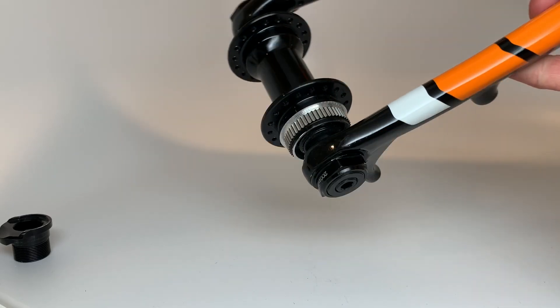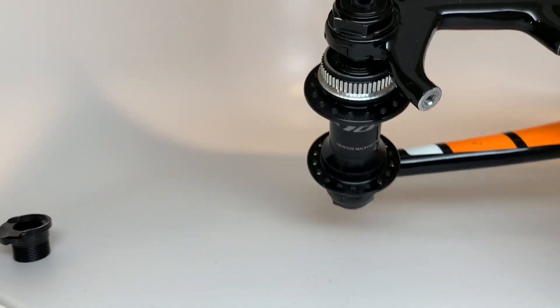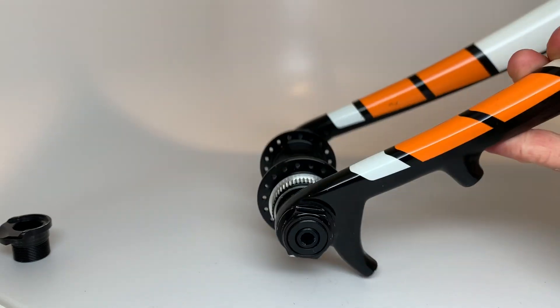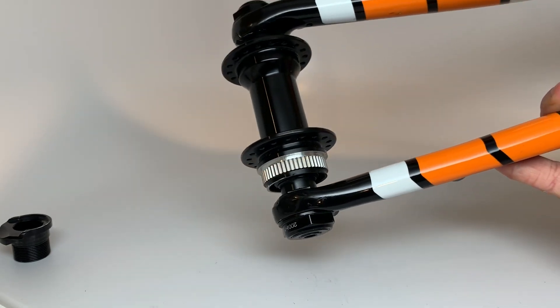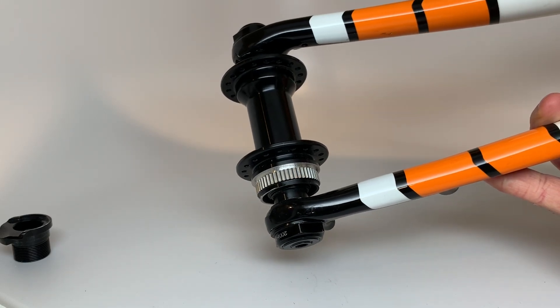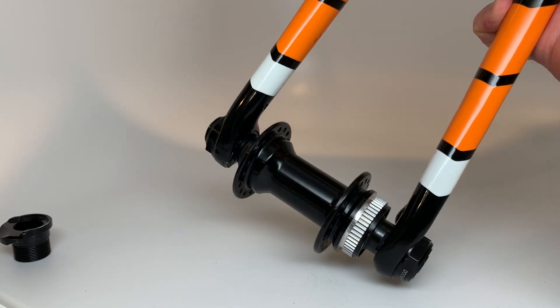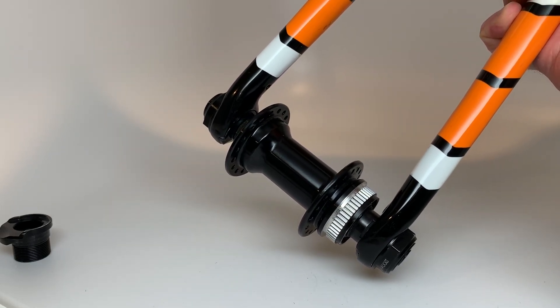Hope you guys are as excited about this as I am. These are pretty awesome forks — it'd be a shame to not be able to use them with modern wheels. Prior to this, you've never been able to, but now you can. Let me know what you think in the comments. Thanks, guys!